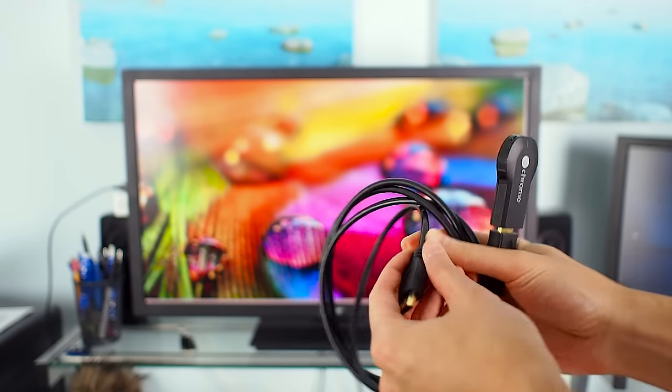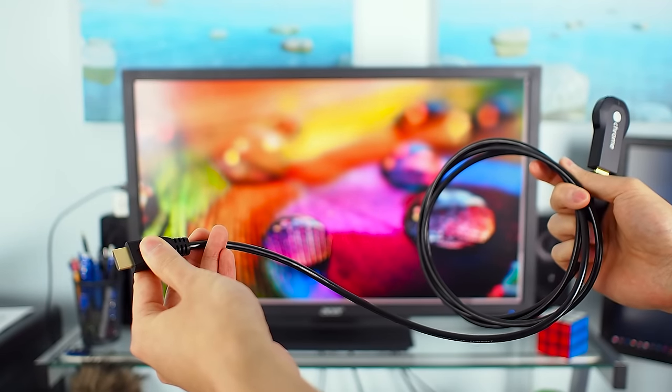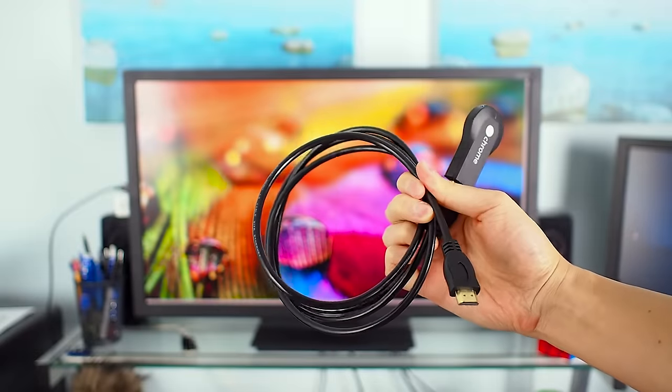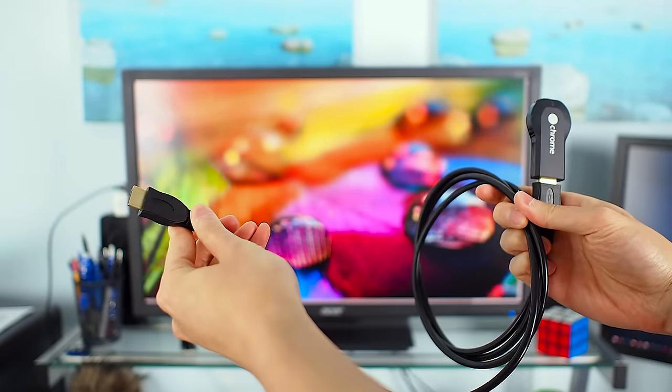For me, this $5 male to female extension cable — links in the description below — solved all my buffering and stuttering problems with the Chromecast. It's a cheap, simple solution so I can continue to enjoy all my online videos on the TV.